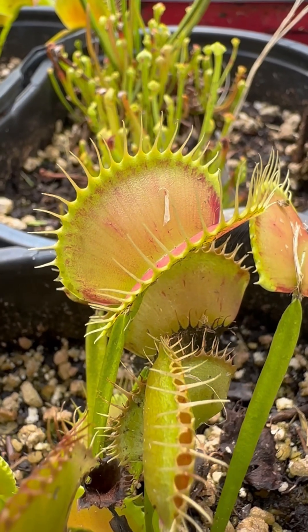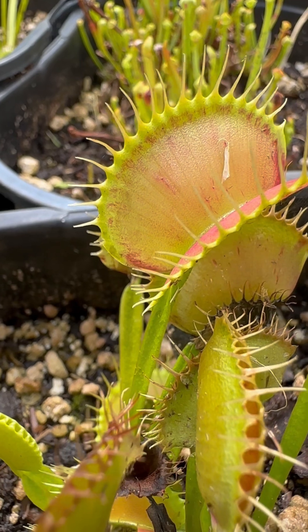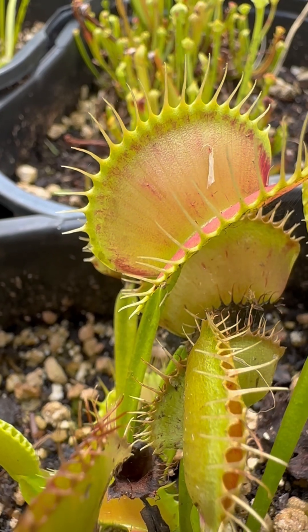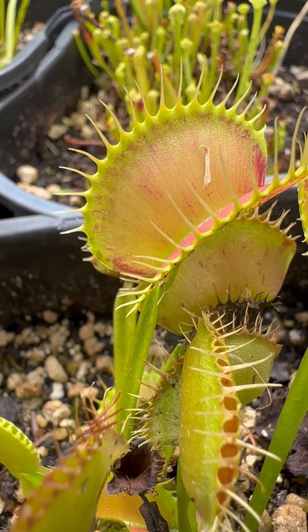You may or may not know this, but Venus flytraps can count, sort of. There are these little tiny trigger hairs in here that are hard to see with this camera, and those trigger hairs are meant to trigger whenever prey goes by them.